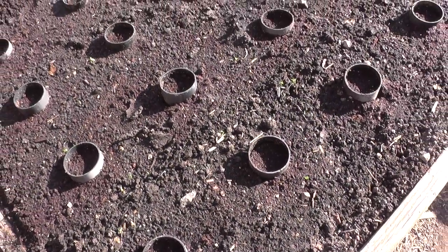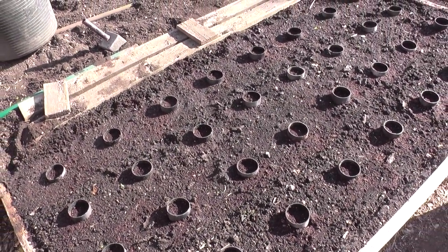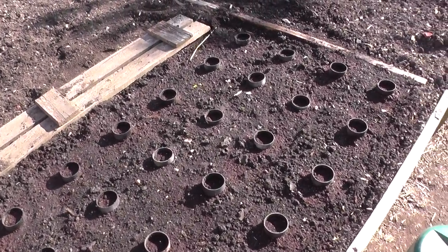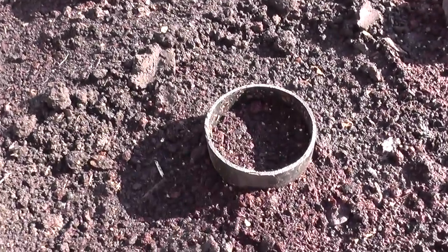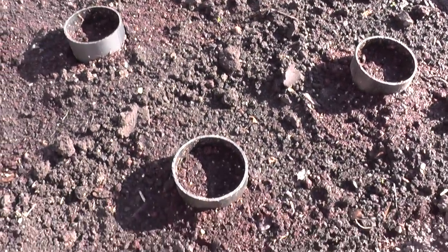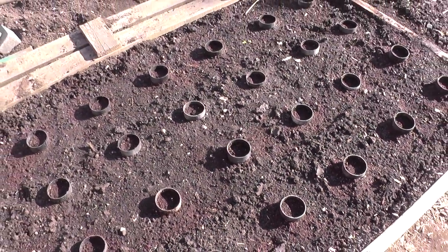That's the parsnip bed ready. In the end I did eight across and four rows, so thirty-two in total, with all the protection collars in place. Just a little note: when you do add the protection collars, you may just have to top the soil up in there again, as I've done with every one of these. I've also given them a water and just tamped the soil down, so they're now ready to accept the seeds.